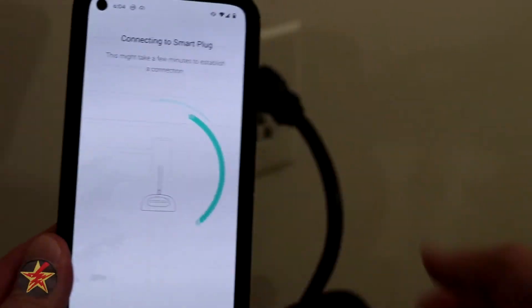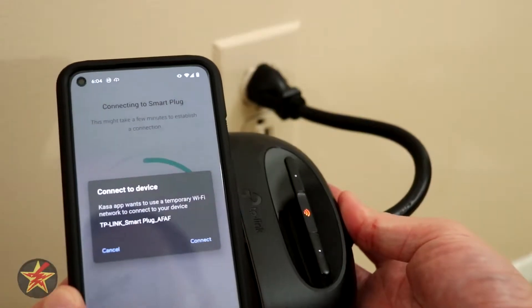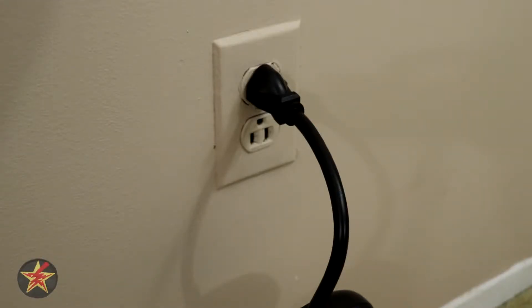And now it should be connecting — we'll bring this over here and kind of bring this into view. The app wants to temporarily connect to the WiFi network that the plug is creating, so we're going to say yes, and it has connected successfully. After which it wants us to select the WiFi network we're putting it on, so I'm going to quickly put in my IoT network.